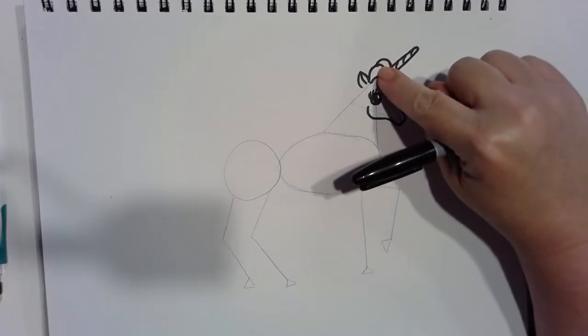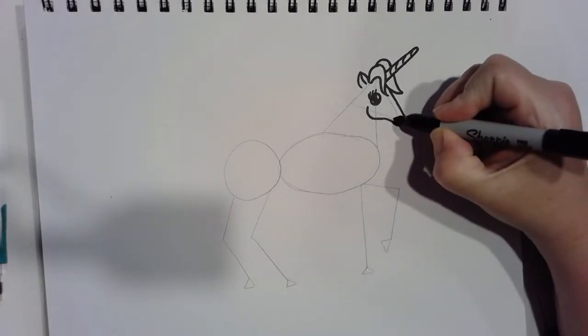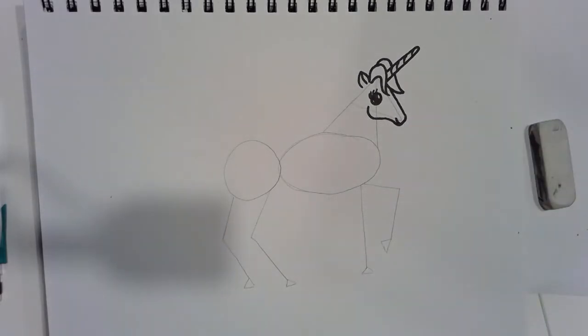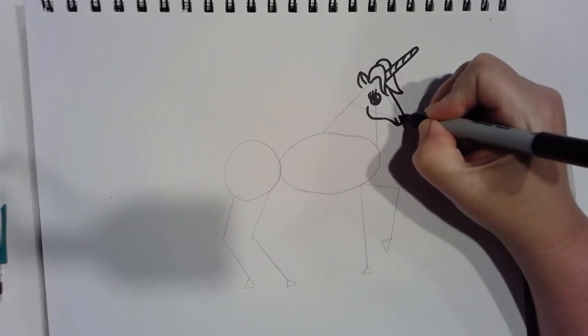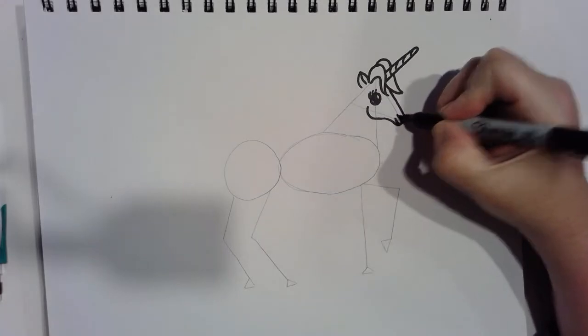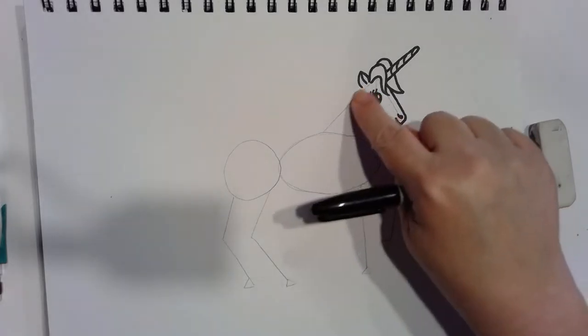I wanted to put the other ear back there, but I've made this hair come up so high that you wouldn't see the ear, so I'm just going to leave it. If you have room you can add a second ear on the other side. Let's add a little tiny mouth right there, and a nostril so that our unicorn can breathe — I'm going to do a dot and then a tiny little line at the top. If you want, just put a dot.